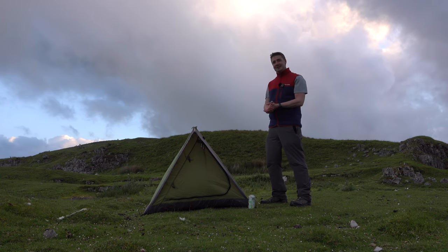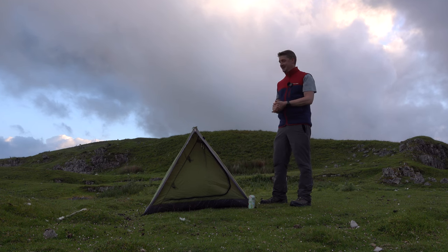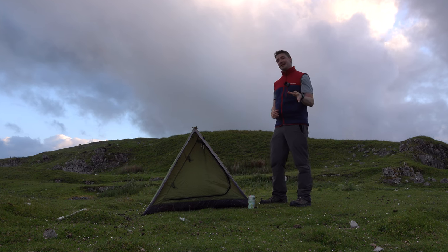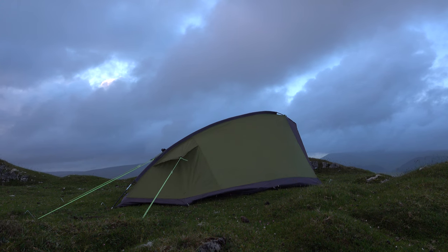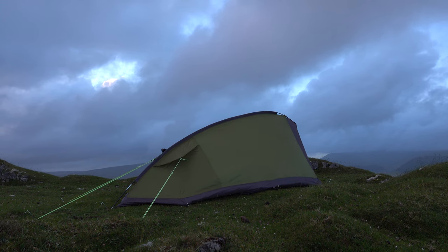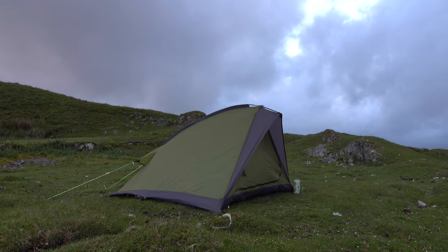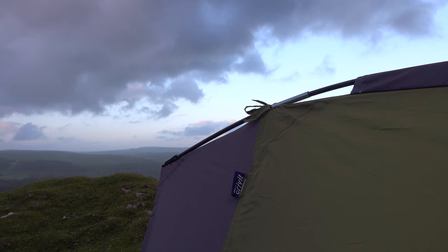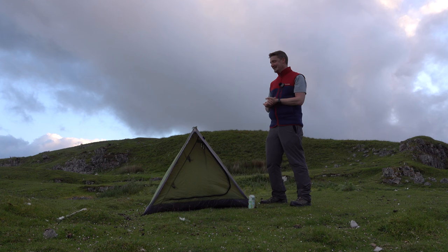We'll see how it goes overnight. There have been a lot of comments saying it's going to be a nightmare for condensation and that it's just a festival tent, but interestingly a couple of people who actually own this tent have taken it to the Beacons a couple of times and said it sheds the wind really well and is quite usable out and about. One person even uses it with a tarp. So huge thanks to everyone who's engaged in the comments and subscribed — there's been massive growth thanks largely to this tent.